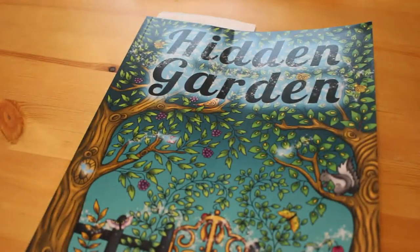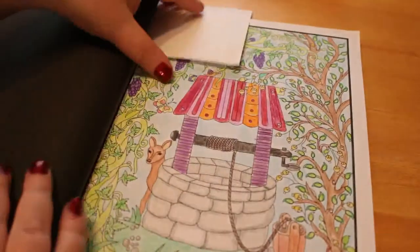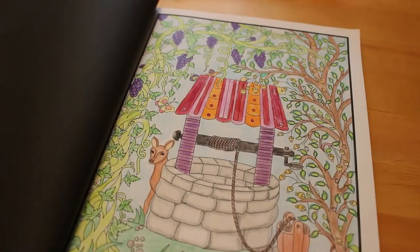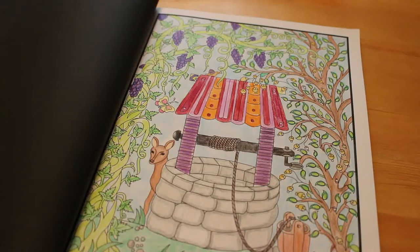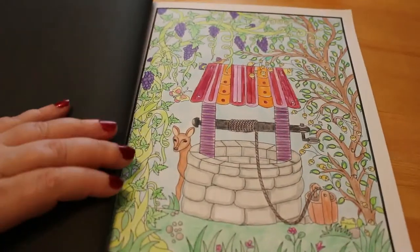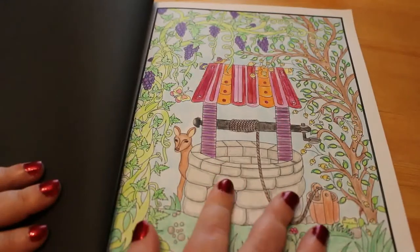Again, Jade Summer - Hidden Garden. This was actually done with the feeler pencils. I had to think about that - yes, this was done with the budget-friendly feeler pencils which I got from Amazon for £28.99. I'll leave a link to them below, as well as links to all these books if they're on Amazon. Not all of them are, but if they are I will link them below.